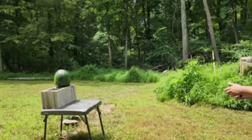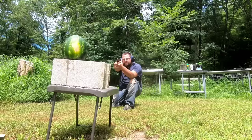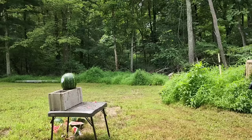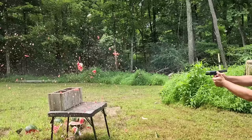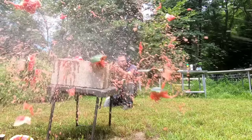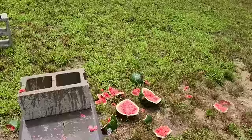All right, 380 ACP. Then 9mm. So that 380 did hit good, but you can tell — obviously a 9mm is just way more powerful there.